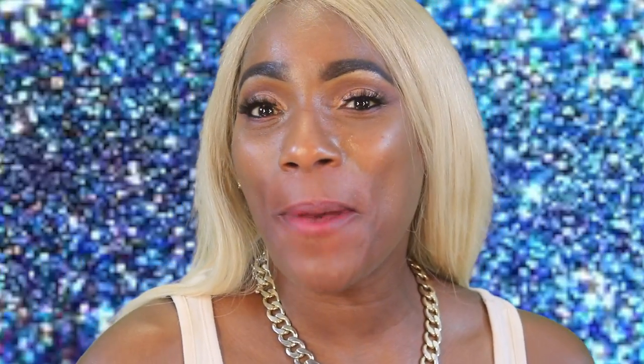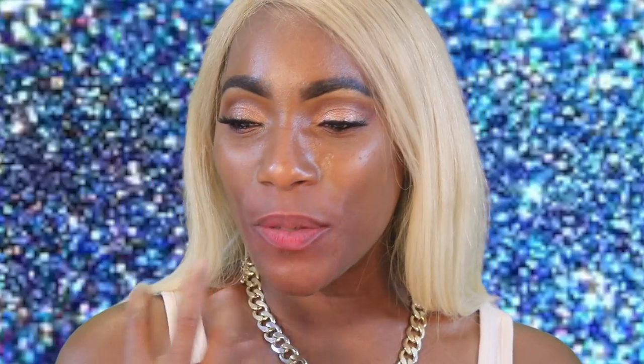We're going to go ahead and wrap up things with this foundation — again, it is the NARS Radiant Foundation. This is what my face looks like after hours of wearing this foundation. I have been running around town getting errands done, played with my grandson, went to McDonald's, washed all my wigs, and done chores around the house. I'll insert a natural light clip from when I was on my way to get the baby, so you guys can see what it looked like in natural light.